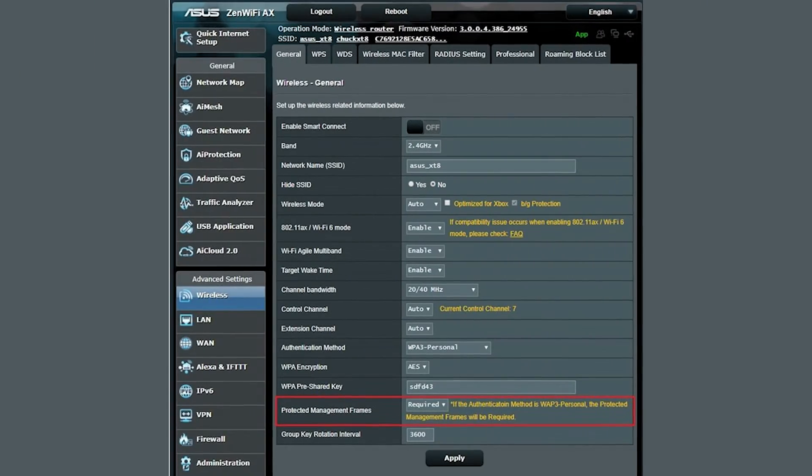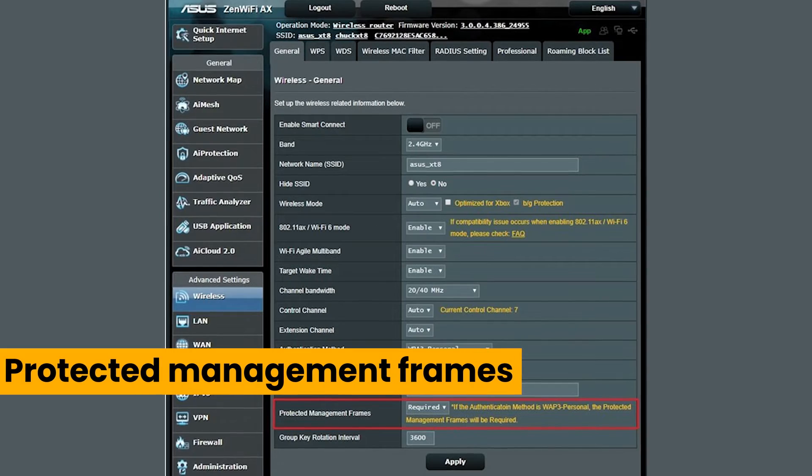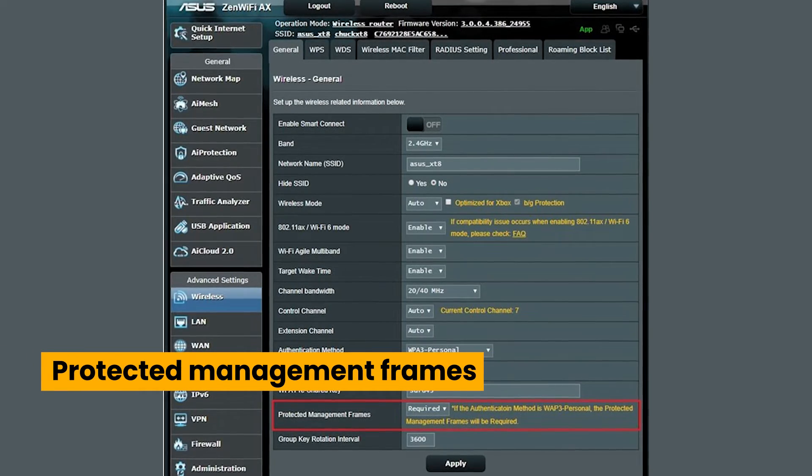Today, many new routers do have protections against this with a feature called Protected Management Frames. I tried it on my routers — of course it was protected, it's a new one. I used an old one and the 2.4 GHz Wi-Fi, and it worked. There are still a ton of older devices out there, so you can definitely cause some havoc, although the attack doesn't do much by itself other than force you to log in again.